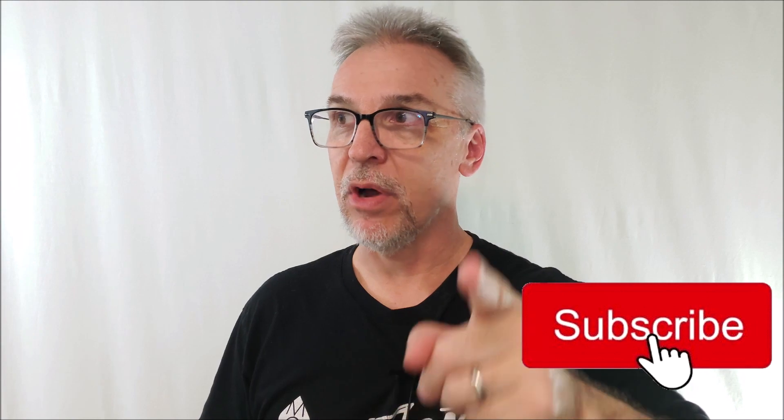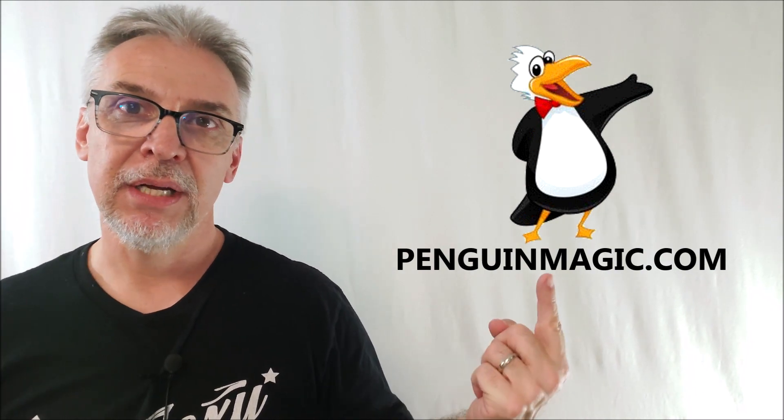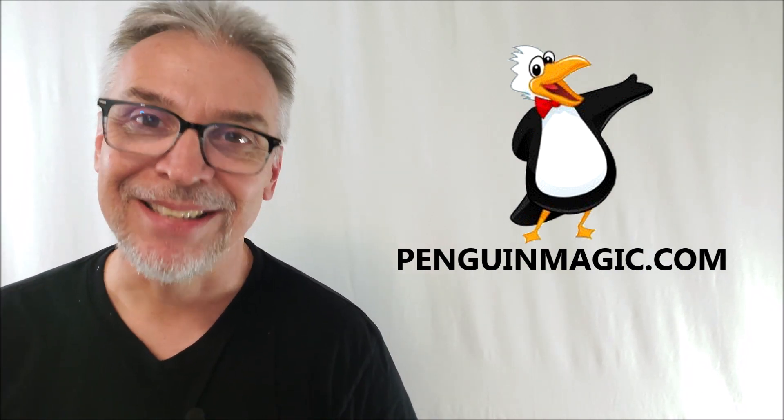I hope I helped you out and answered some questions for you. If so, hit like, subscribe, and follow — push all those buttons, even if you've never done it before. Before I turn 55 this year, my goal is to have 55k subscribers, so you can help me out. And that's everything I can say about the trick. Big, huge thanks to penguinmagic.com — if you want to purchase it for yourself, that's where you need to go. Thanks guys, I'll see you next time.